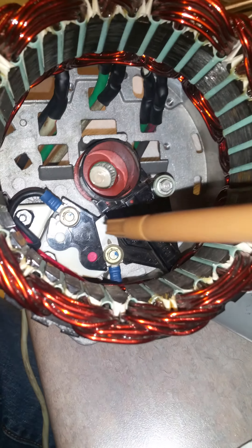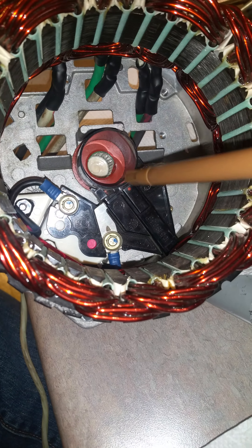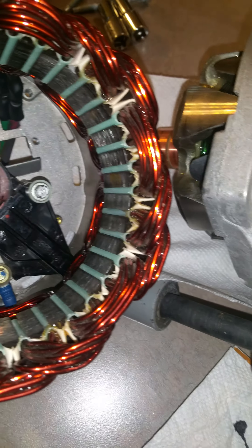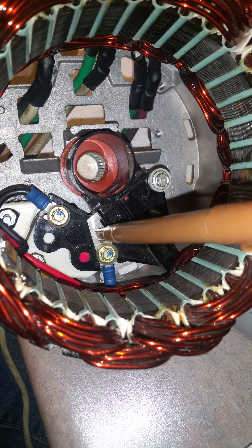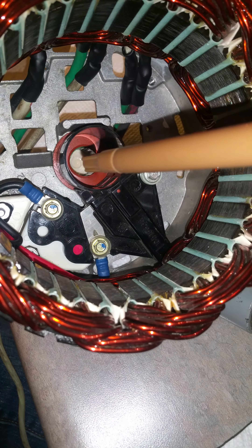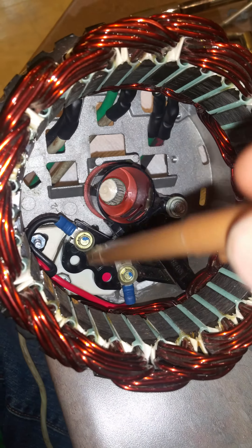On the alternator itself, this is the original field coil supply via the brushes that supply the slip rings. I currently have the brushes pulled in and locked in place because I'm going to reinstall the stator and rotor. These bars were originally connected to the rest of the circuit to power the brushes, but now I've got two wires connected to them running straight outside.